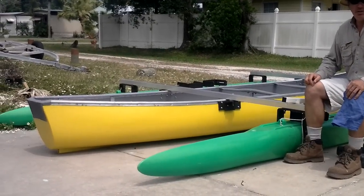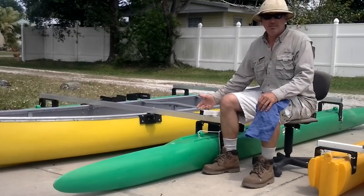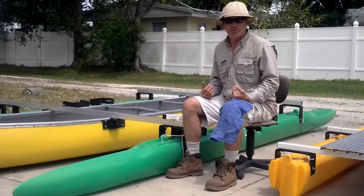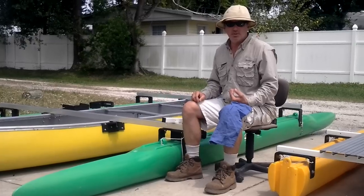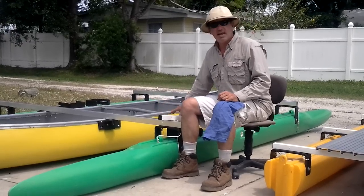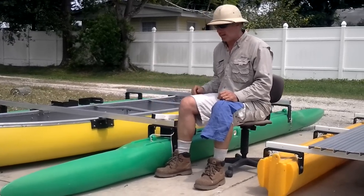What we can do with this is either put a motor back there and have stability and deck this over, or what we're going to end up doing with this canoe is turning it into a large sailing trimaran canoe. We're going to have netting in the middle instead of hard decks.